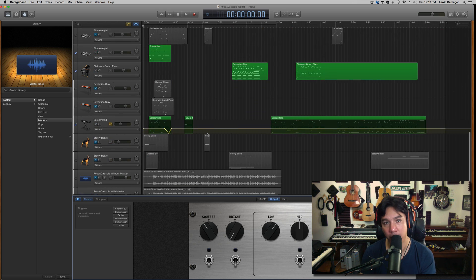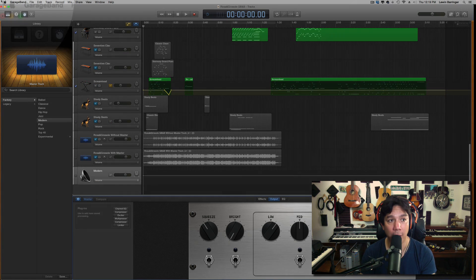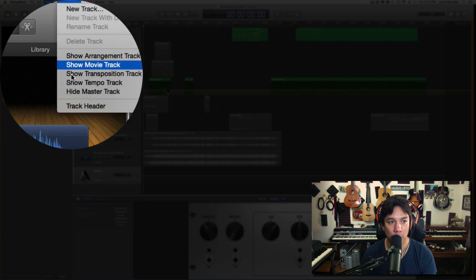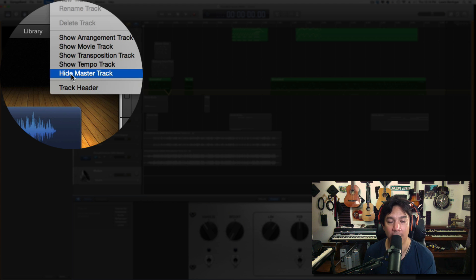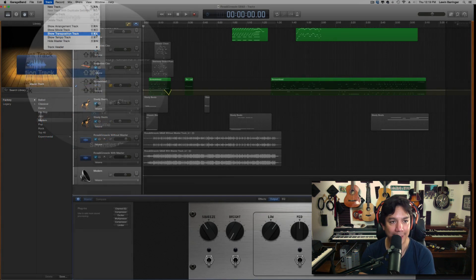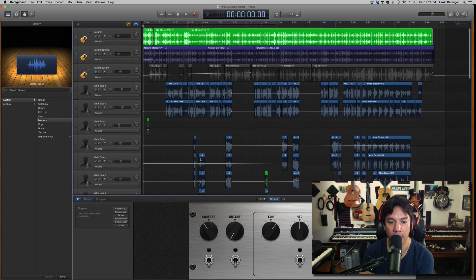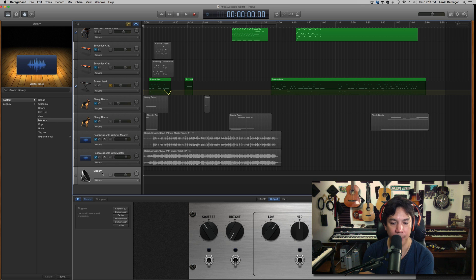That's step one. Number two, you have to open the master track. If you don't know how to do that, go up to the track pull-down menu — the second to last one right here. Mine says 'hide it' because it's open, but yours would say 'open master track.' You select that and it will default drop in at the very last row, right here at the very bottom.